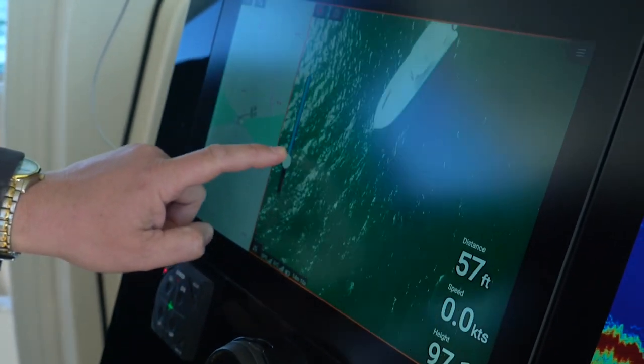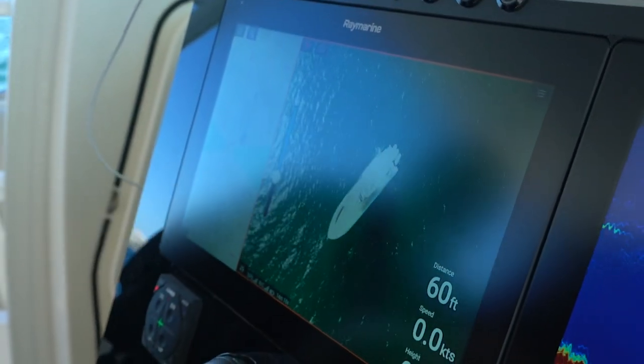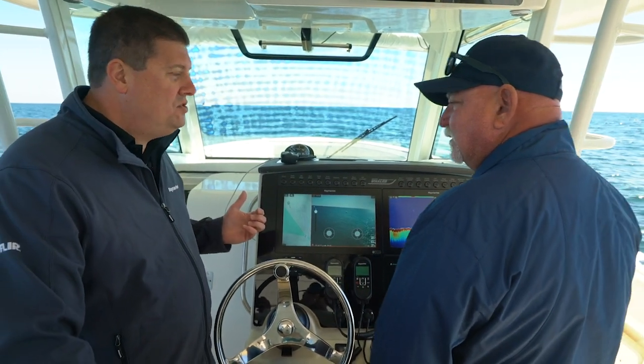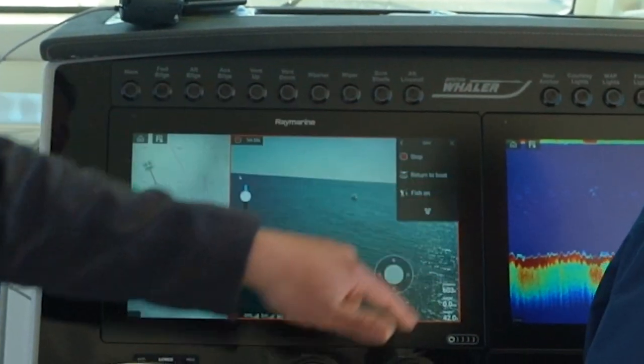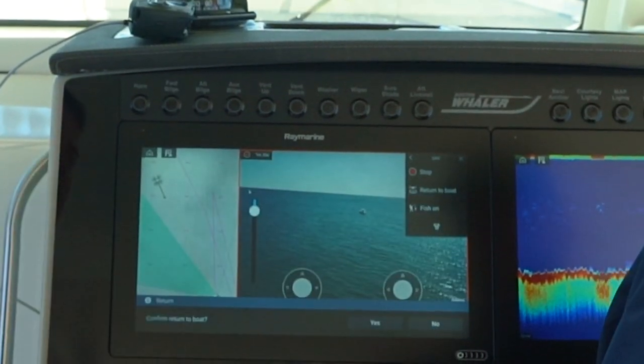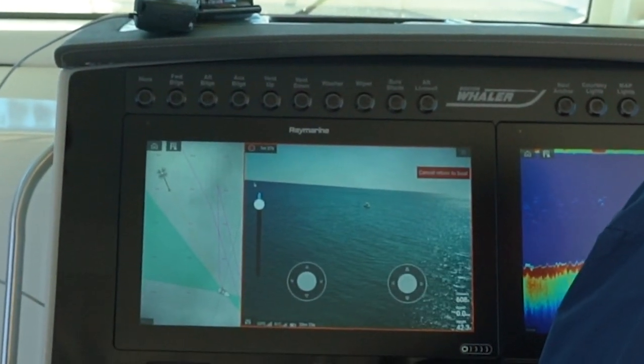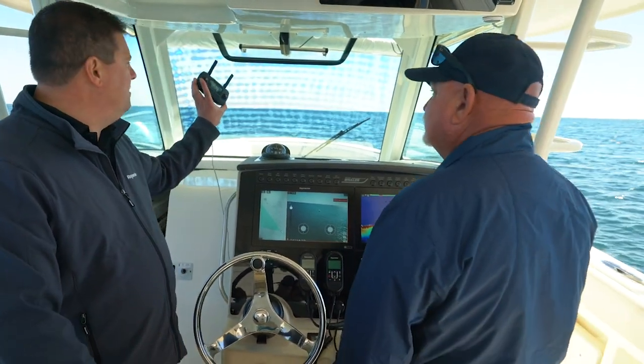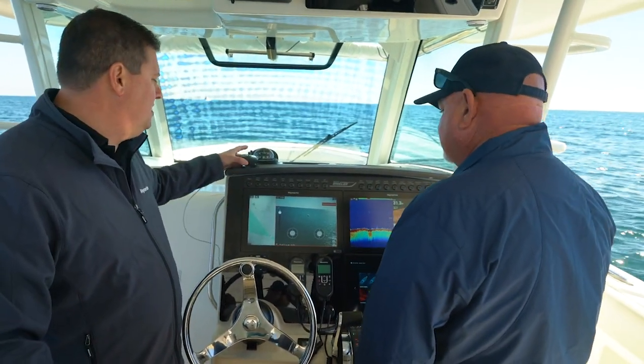Now let's say we want to bring the drone back — it's actually very simple. Axiom continuously tells the drone where the boat is located, so it always knows where to come back to. Up here in the menu, I just open it up and say return to the boat. I get a little chirp out of my controller, which is still connected, and it confirms that the system is coming home.